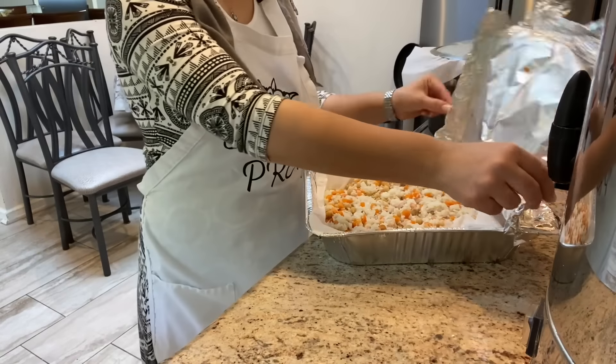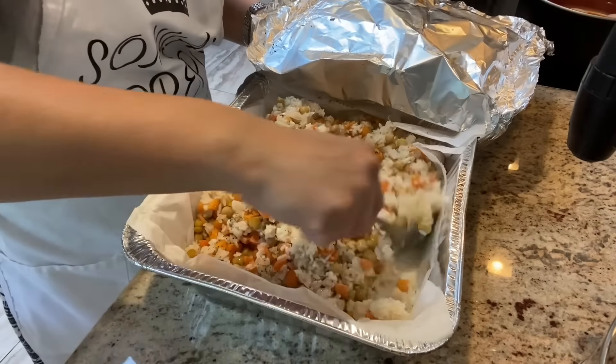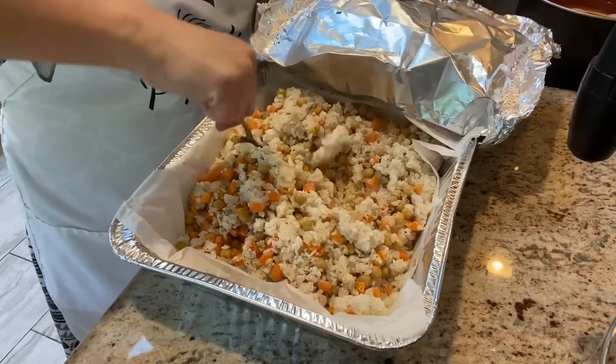Halfway through the cooking time of the sirkanis — a rice and chickpea dish — I take it out of the oven and give it a very good mix, then place it back inside to fully cook through.